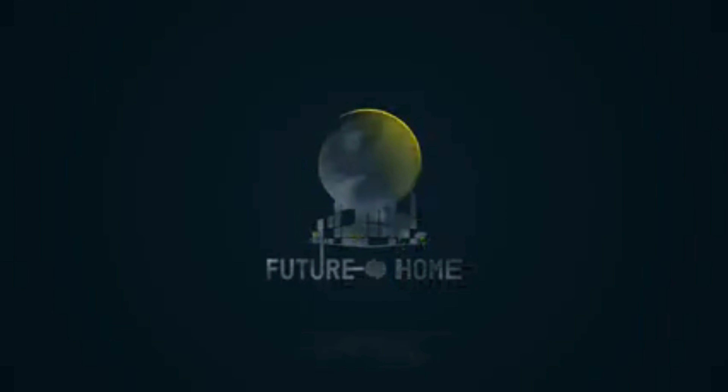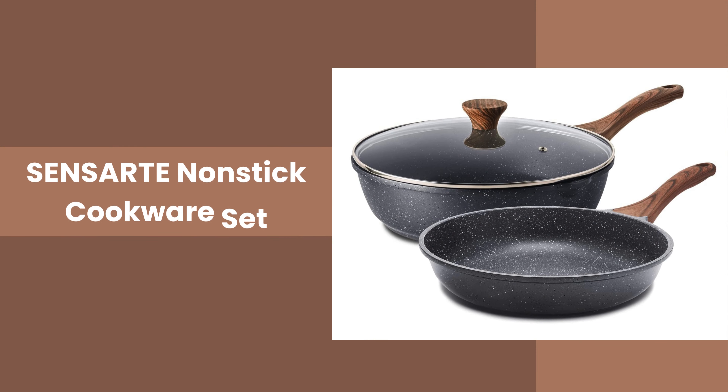Welcome to our channel! Today, we're excited to introduce you to the Sensarte non-stick cookware set, a game-changer in the world of cooking.